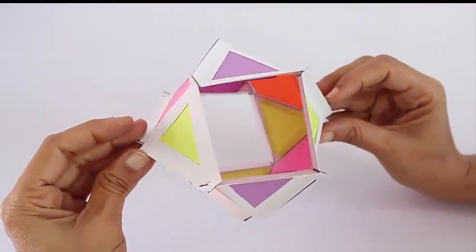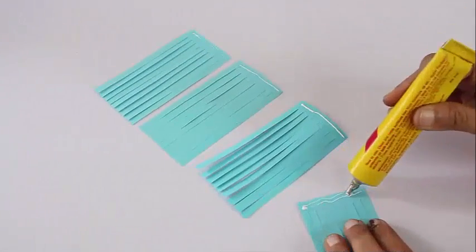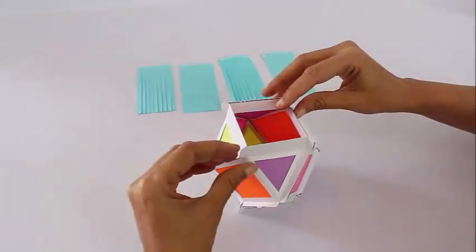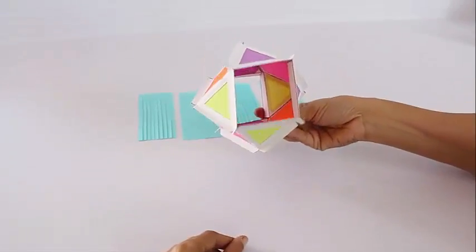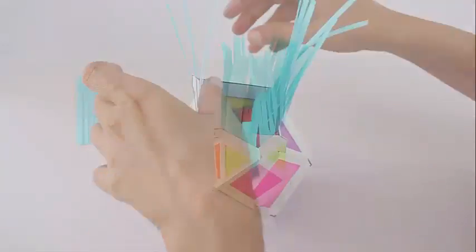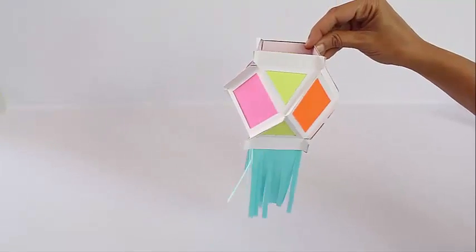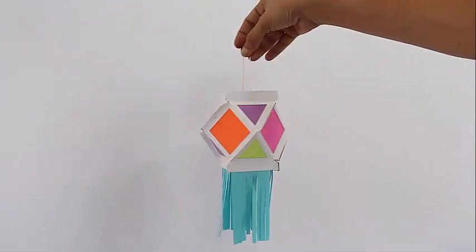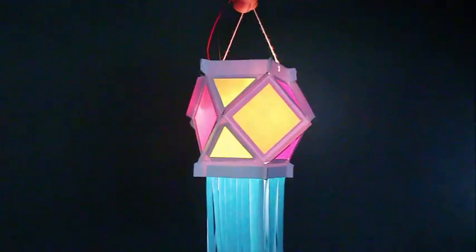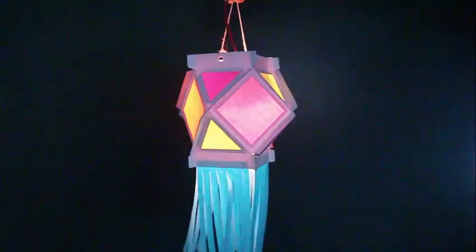We have used translucent kite colored paper so that if you put a bulb inside, it glows from the outside. Now these are tassels — stick them on the base from the inside and they will make the lantern look even prettier. Finally, all you need is a thread to hang your lantern by, and the lantern is all ready. Hang a small bulb inside and see it glowing in the dark.